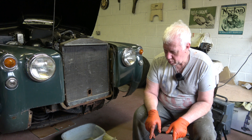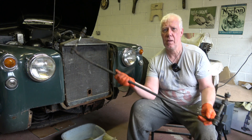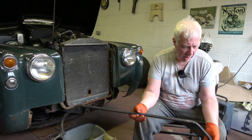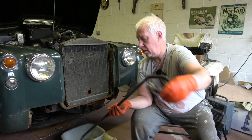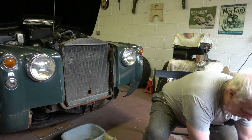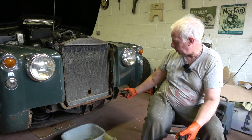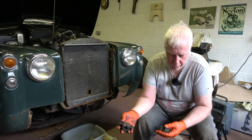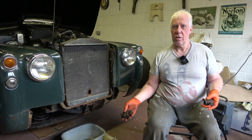The other thing I removed is the anti-roll bar, as you can see there. That again just needs a good clean and I'll probably replace all the bushes, because the bar itself is in pretty good condition. It'll be repainted along with the brackets, and where one of these brackets attaches on this side of the chassis looks as though it might need a bit of welding work as well.